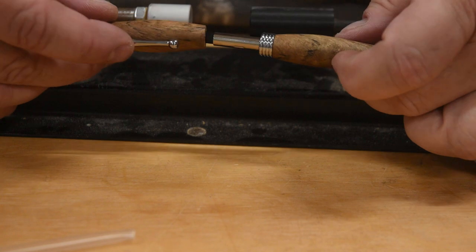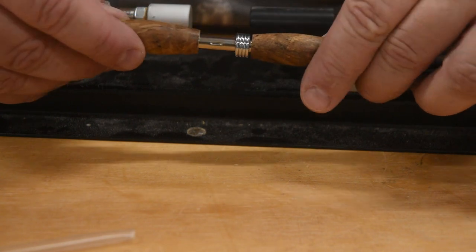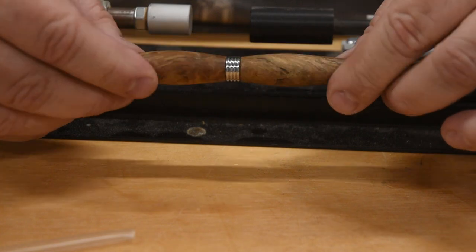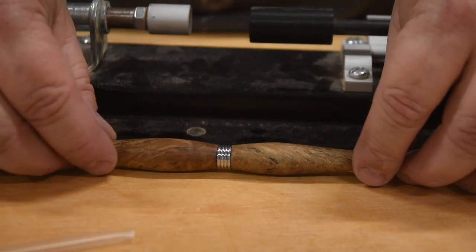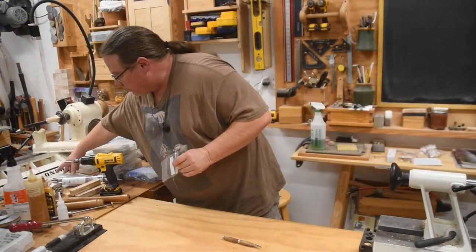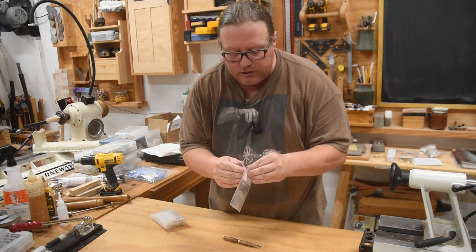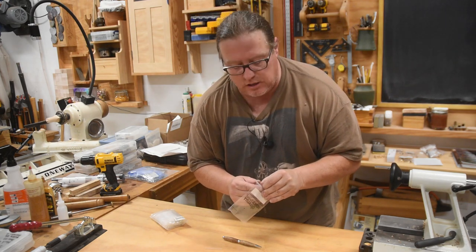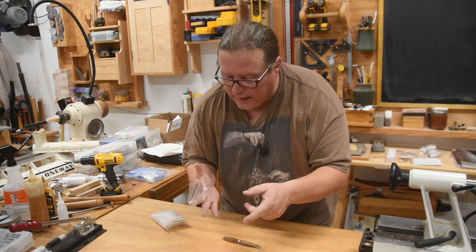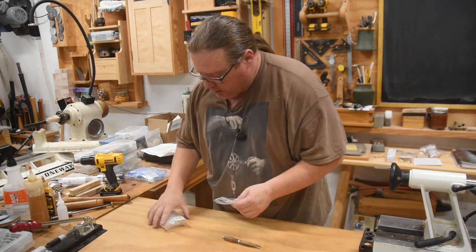So now all we've got to do is figure out how the pen lines up — and there it is. Check that out, pretty cool! When you're done, save the bag the parts came in — these little baggies are great as little gloves. You put your fingers in there for when you're doing CA finishes on stuff, use them to spread the CA out smooth, and then just throw them away when you're done. I always save the bags because they become useful.